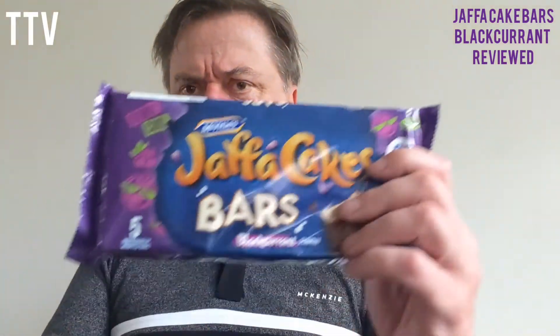McVitie's Jaffa Cake Bars: fruity cake bars, light sponge wrapped in a layer of dark chocolate and a tangy blackcurrant bit in the middle. So what does it taste like? It's around about a quid fifty a pack of five — should be big packs of six.